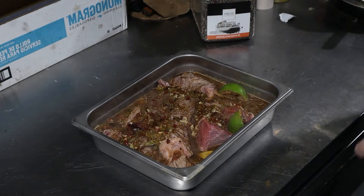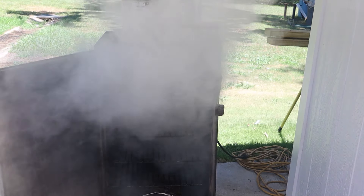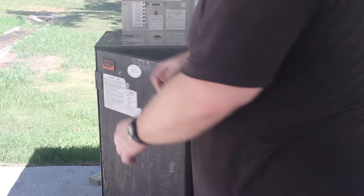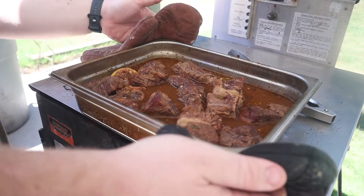Now it's time to take this out to the old smoky boy. I'm going to be smoking this over hickory low and slow at about 225 degrees for two hours. To ensure all of it is smoked well, I will be turning the meat inside the pan every 30 minutes. After two hours it smells amazing and the sauce is lightening in color a bit.